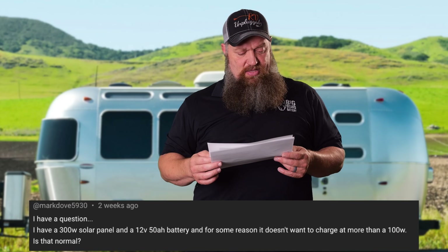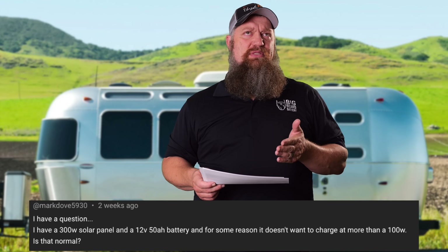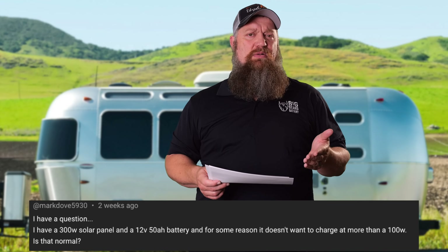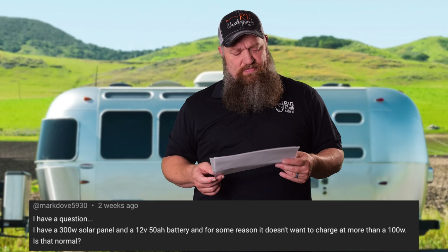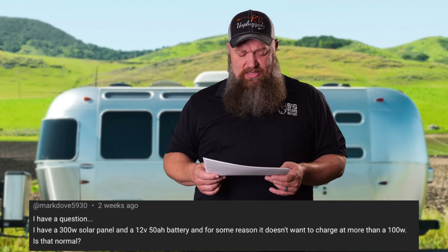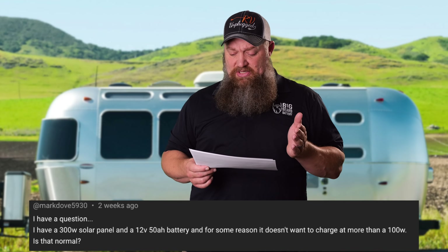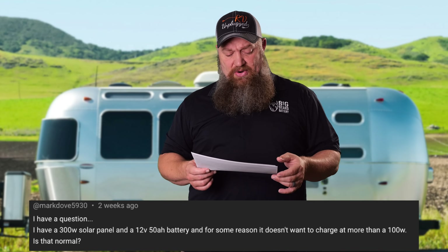Here's another question, this one from Mark. He says: 'I have a 300-watt solar panel and a 12-volt, 50 amp-hour battery, and for some reason it doesn't want to charge more than 100 watts. Is that normal?'